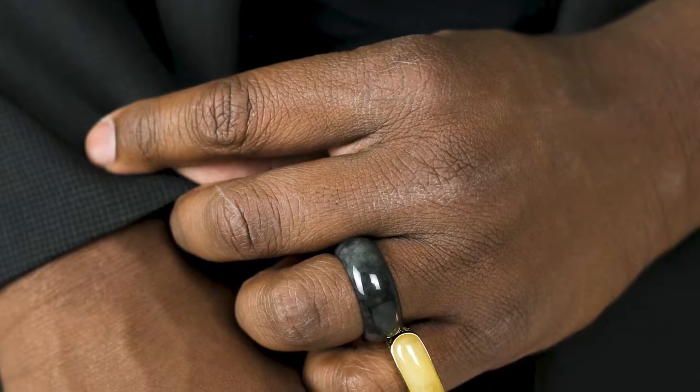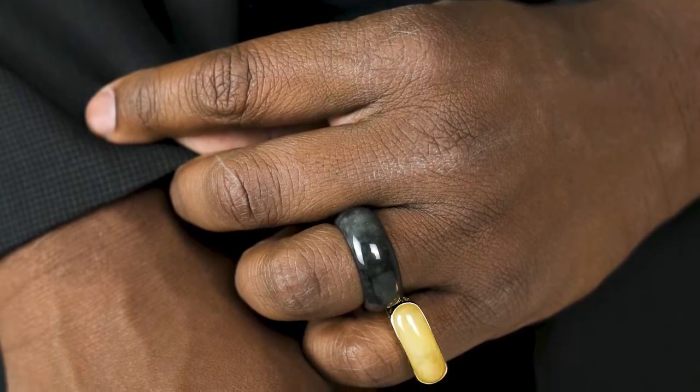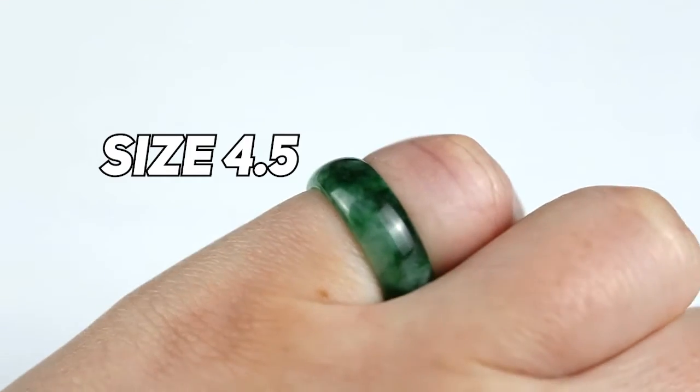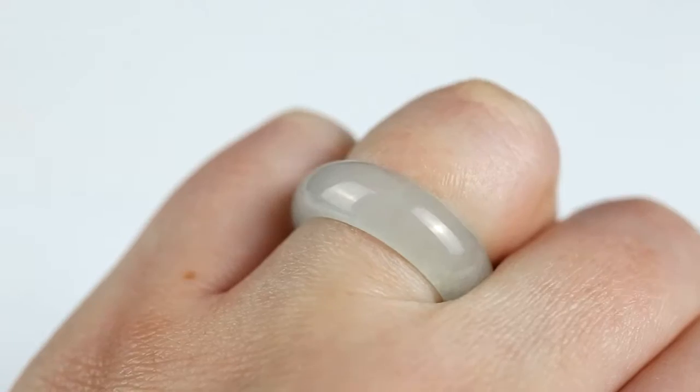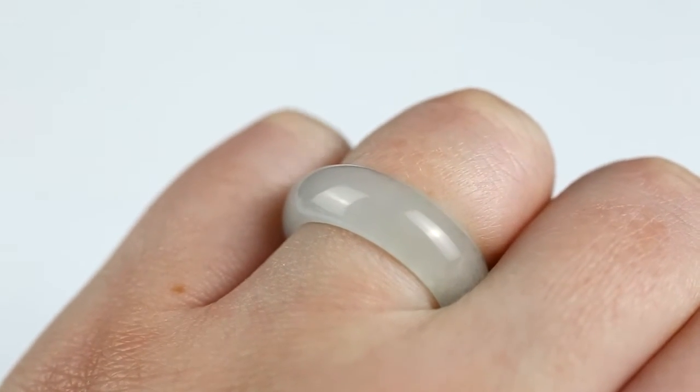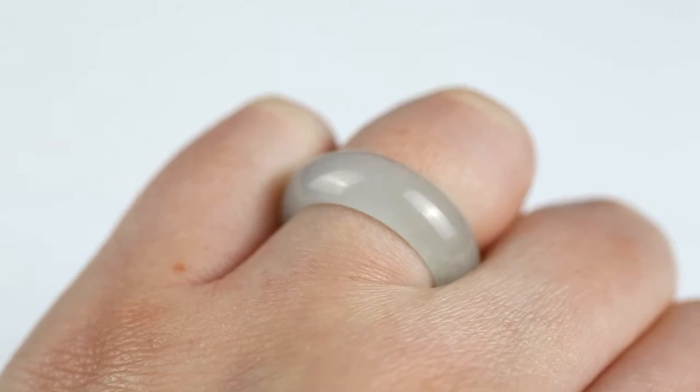That's why we sell a lot of jade bands as wedding bands, because everybody can find their size and their color. Those are like a four or four and a half, so it's perfect to wear either as a pinky or any finger. The one next to it is really a juicy, icy band that just looks great on the finger.